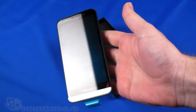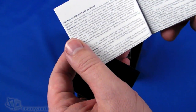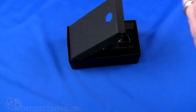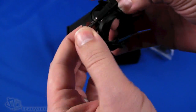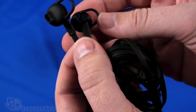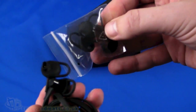Immediately on top we have the handset, which we'll come back to in a moment. Also in the box we have the getting started guide and the regulatory information. There's a wired headset — it's a flat cable one with a four-pole 3.5mm jack. There's a clip for keeping the cable tidy, an inline microphone with a push button for answering and hanging up calls, and in-ear style earphones with tabs to help keep them in your ear, plus additional earbuds in different sizes.